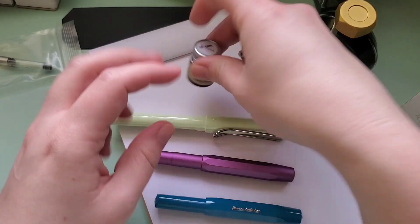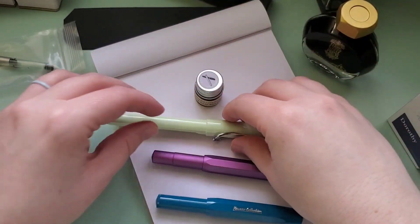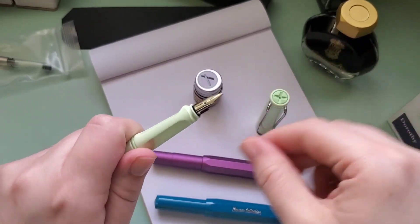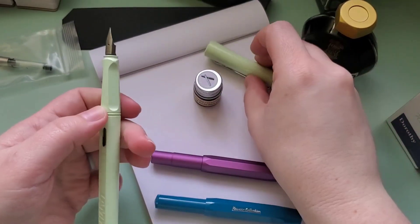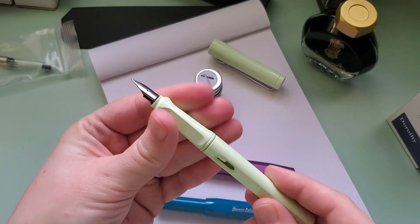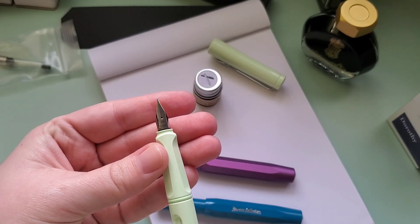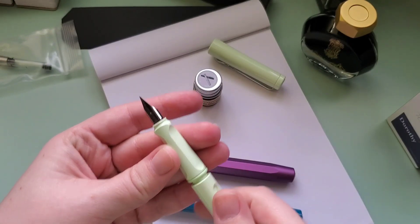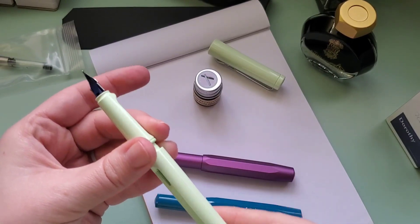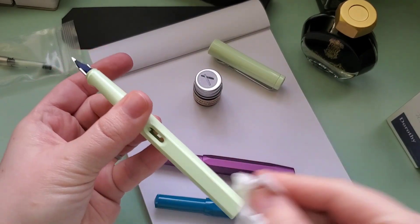That one still had its cartridge in it. This ink I already have inked up in a different pen and it's not really anywhere near running out, but I do really like it and I think it will be a good addition to this pen. So this is an extra fine nib. This is my first Lamy pen, so this will be an interesting experience. It feels like it really collects lint and dust.